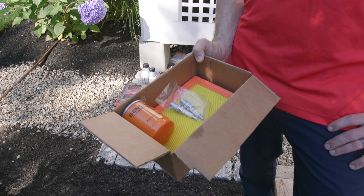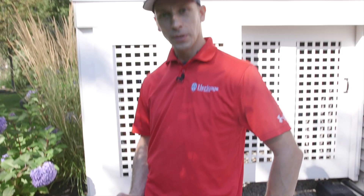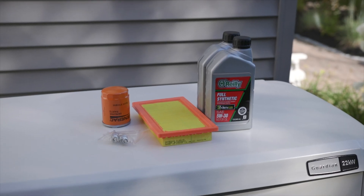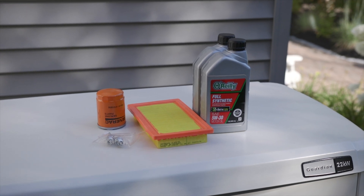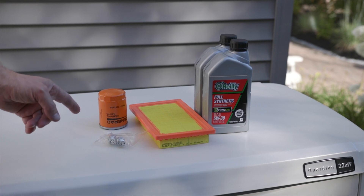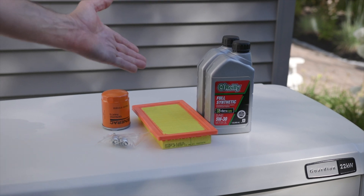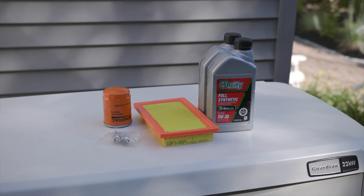This is a factory maintenance kit. It contains all the parts we'll need to perform this maintenance today. We're going to start by extracting the oil out of the generator. While we're extracting the oil, we can change out both spark plugs and the air filter and remove the oil filter. And then once it's fully drained out, we can fill it back up with two quarts of 5w30 full synthetic motor oil.